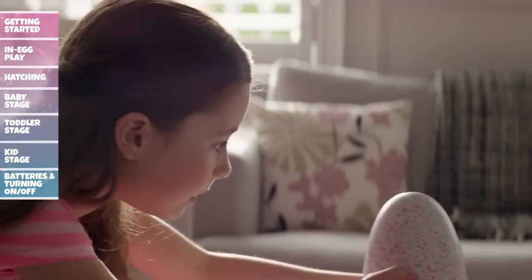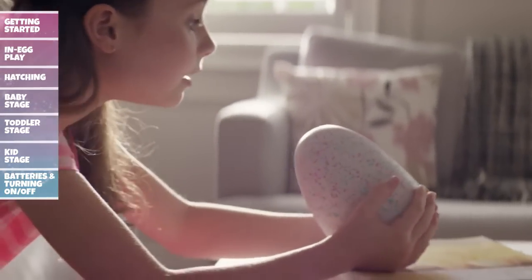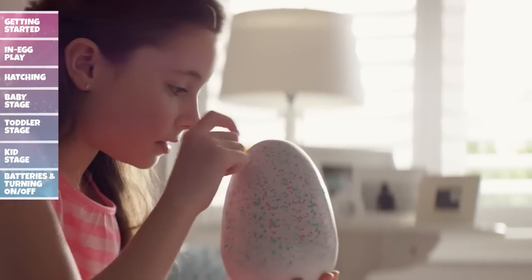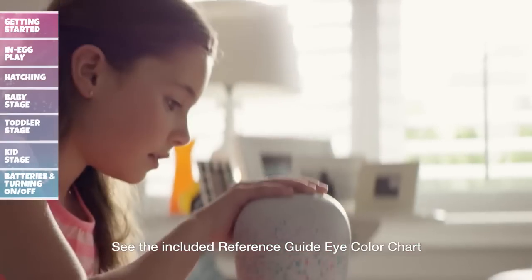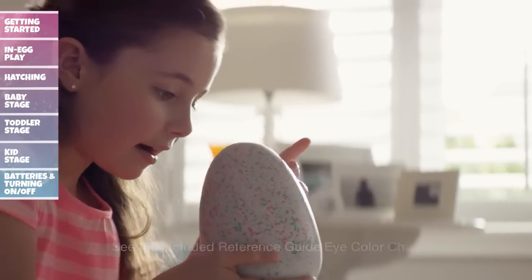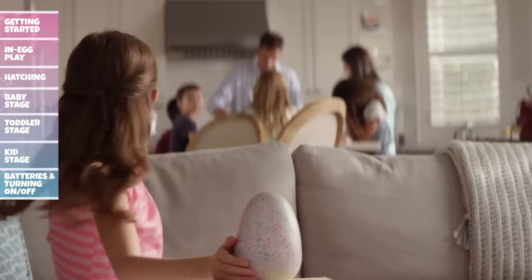Now that your egg is out of the package, you can begin to care for it until it's ready to hatch. Inside of the egg, your Hatchimal will make cute sounds and its eyes will change color to let you know how it's feeling. There are many ways to encourage your Hatchimal to hatch — let's take a look at a few.